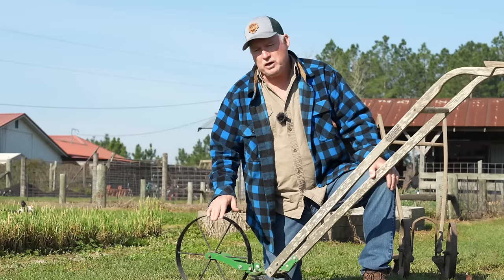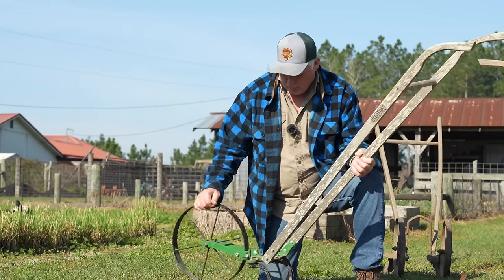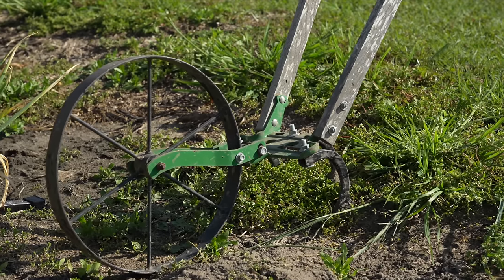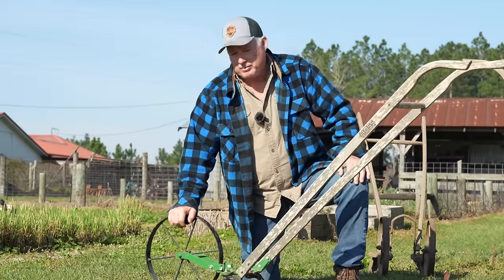What I'm talking about is the wheel hoe, or push plow — called by a few different names. Right here is our haul single wheel wheel hoe, or push plow. It really doesn't matter — it does the same thing.